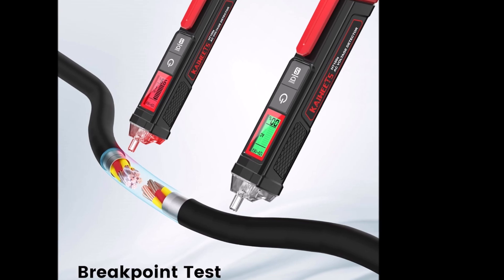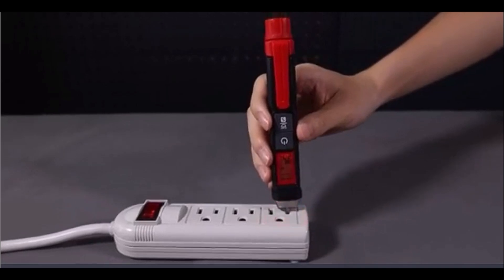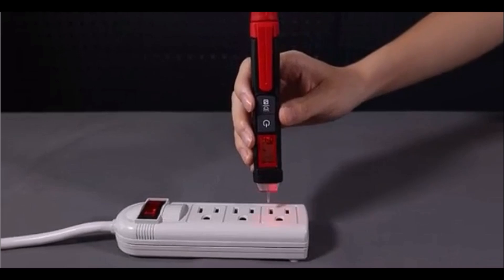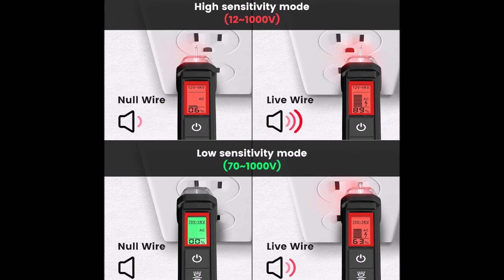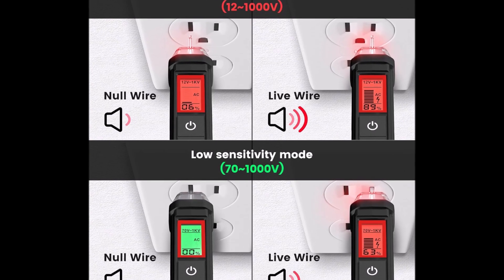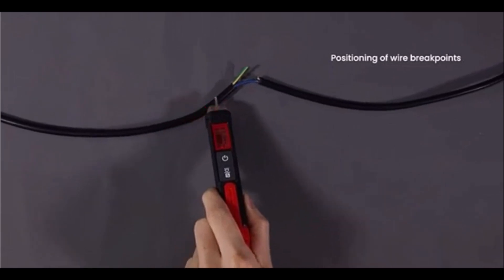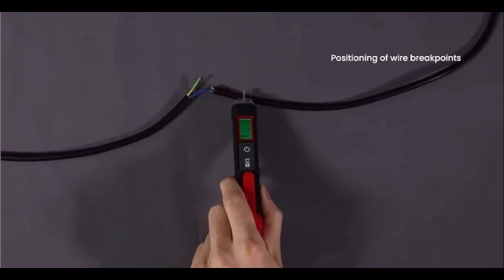Equipped with an NCV inductive probe for AC voltage, simply place the tip near a terminal strip, outlet, or supply cord to detect voltage. The tester automatically identifies live or neutral wires, making it ideal for breakpoint tests. Adjust sensitivity using the S button to adapt to low ranges for applications like doorbells, thermostats, and irrigation wiring. The NCV sensor displays voltage on a bar graph, and the percentage value indicates the voltage signal intensity. Rated IEC CAT 3-1000V, CAT 4-600V, and meeting CE requirements, the tester is safely double insulated.